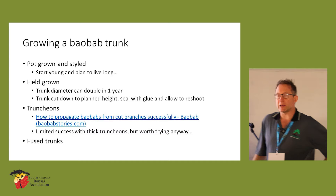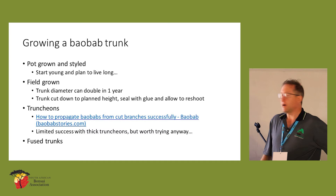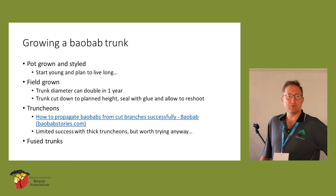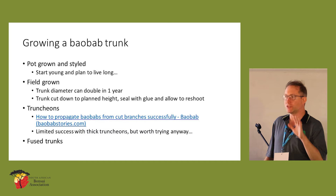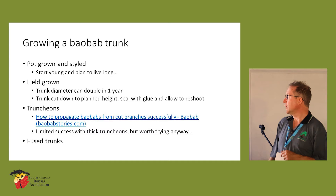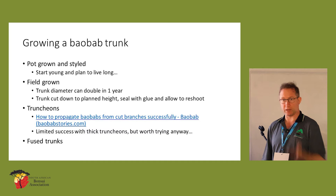Outside there's a baobab I can show you — that was one of the original ones I started with. It's been in a pot its whole life, and it will take a while to get girth on the trunk. You need to start young and plan to live long. Growing them in the ground — if you've got a square foot of open garden space and you're in a climate that allows you to grow them through winter without frost — you plant it in the ground and you very rapidly get a thick trunk.